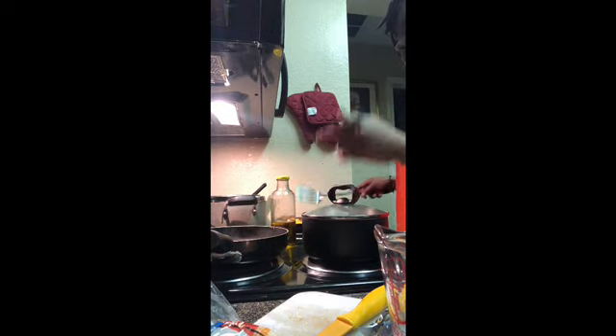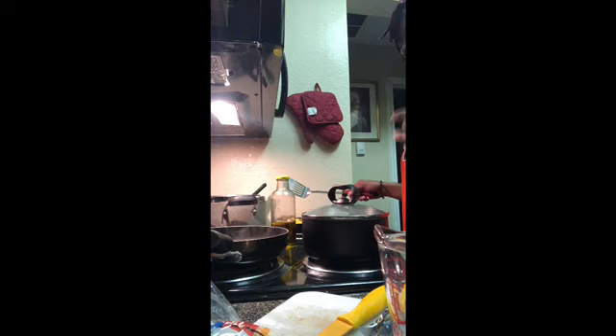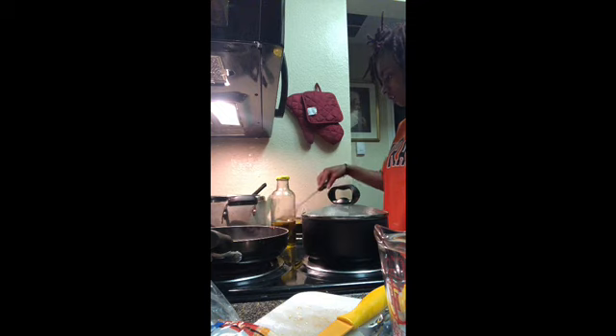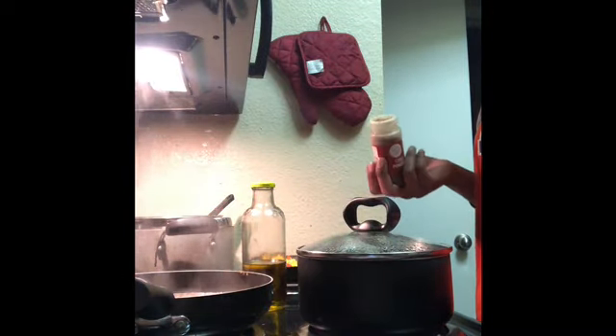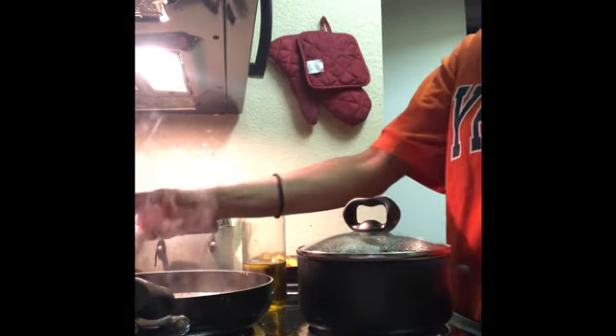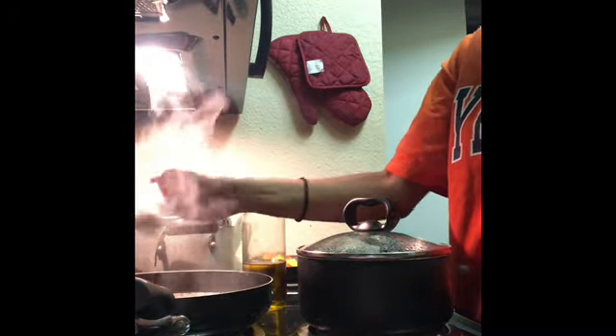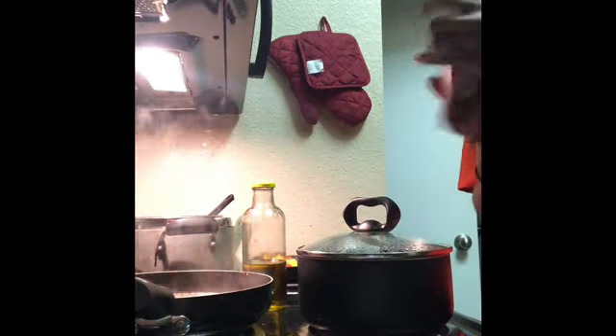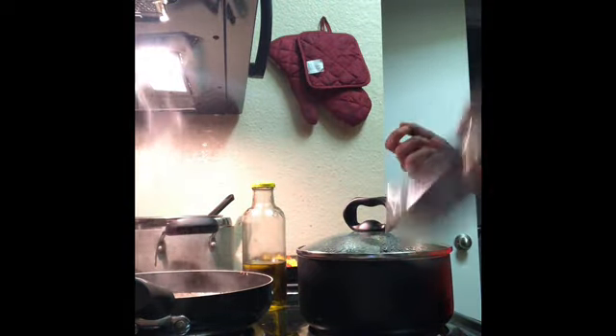This bean mixture is going to be like a filling. Since we're not going to have meat in our burrito, the rice is going to be the carbs, and this is going to be our vegetables in our burrito — our corn and our tomatoes. My bean mixture is boiling right now, so I'm going to season it with chili powder and fajita seasoning.